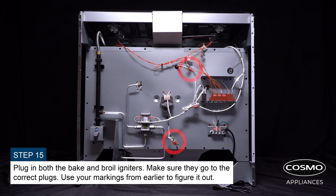Plug in both the bake and broil igniters. Make sure they go to the correct plugs. Use your markings from earlier to figure it out.